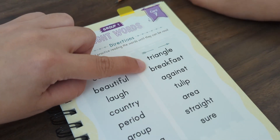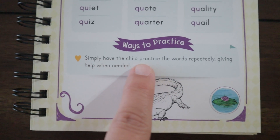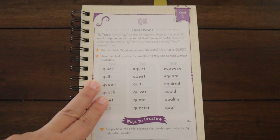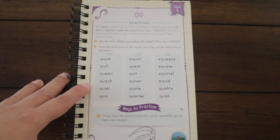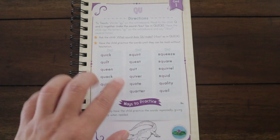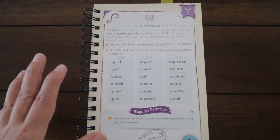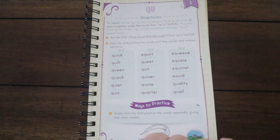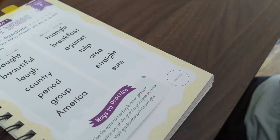Once they can read all the words without hesitation — words like 'caught, beautiful, laugh, country, America, triangle, breakfast, tulip, straight' — they have mastered the card. There are also reading booster games coming out on the Homeschooling app, scheduled for October 2022, with about 20 games. They already have them for Level K and Level One, and my daughter in Level One has been loving those games. Once the card is mastered, there are stickers in the back to place on the 'mastered' circle.